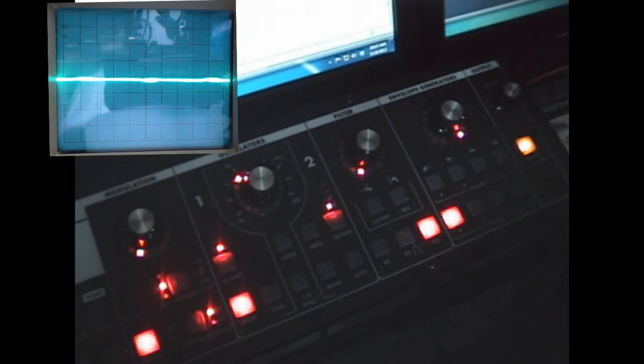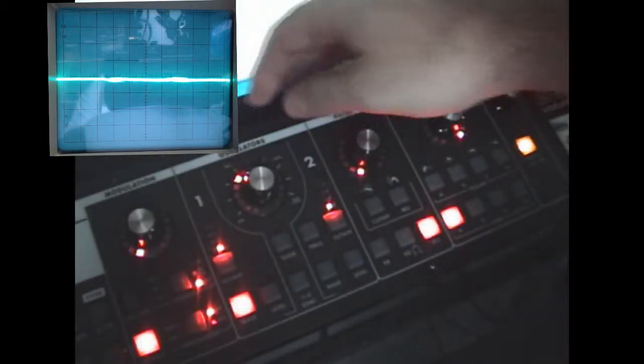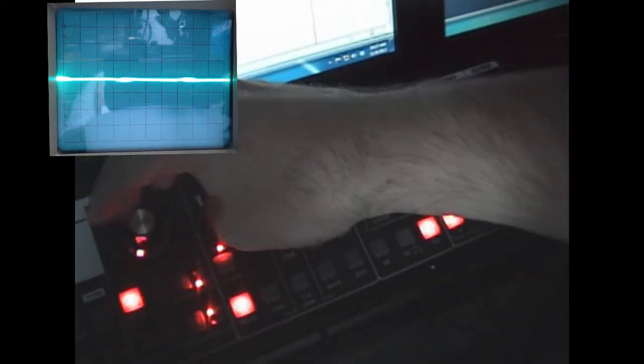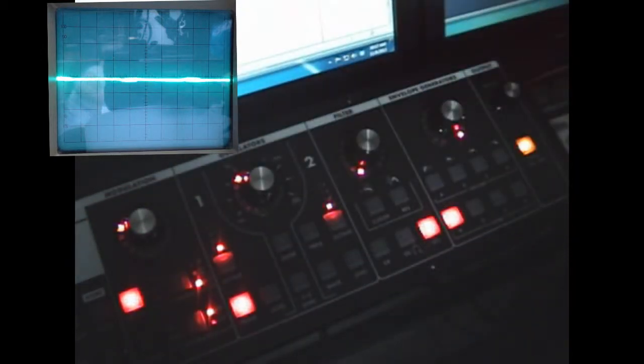I've got multiple envelopes for volume and for filter. One single LFO over here in the modulation section, which goes up into the audio range up to 100 hertz. You can also modulate from oscillator 2, which is pretty great. Setting the amount here, you're able to set up using your mod wheel how much comes in.